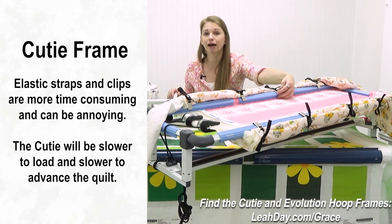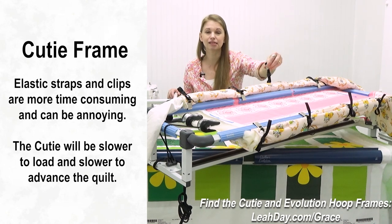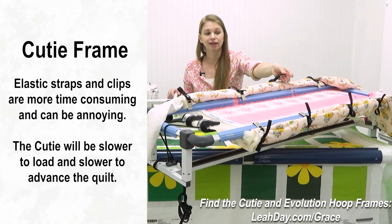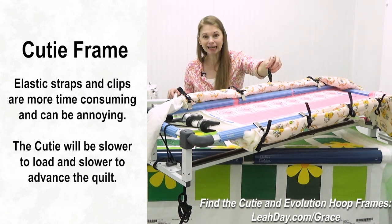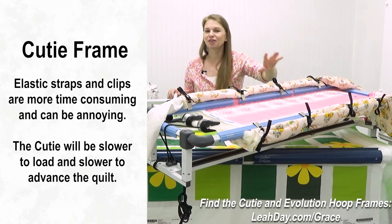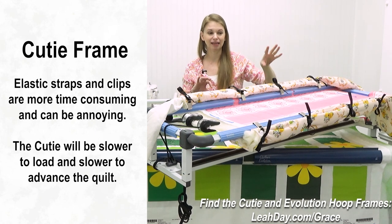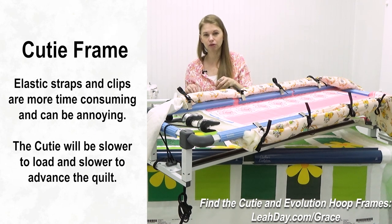With the Cutie, you have elastic straps and clips. While it works, it can get a little frustrating — you can stitch through the elastics, your machine can hit them, they can pop off, they can catch on your carriage. There are a lot of different things that can go a little wrong with the clips and elastic straps. They're not terrible, but they can slow you down.